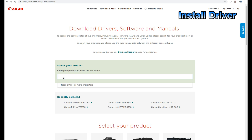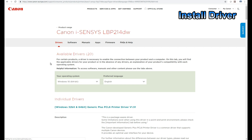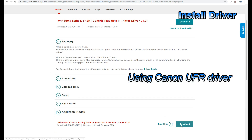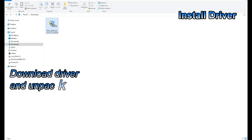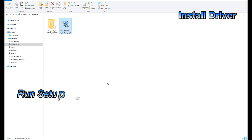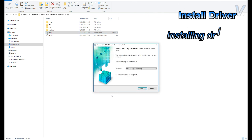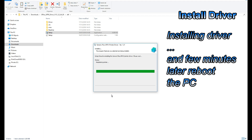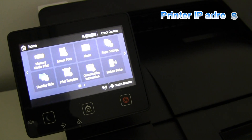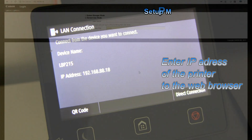To print, I will use the UFR driver from Canon. My printer driver has been installed and now I need to find the IP address of the printer to access the remote user interface of the printer to set the multi-purpose tray priority.